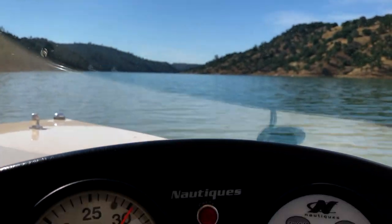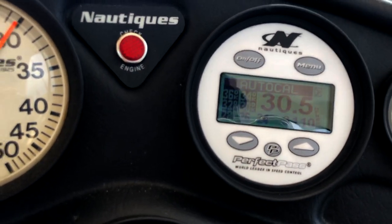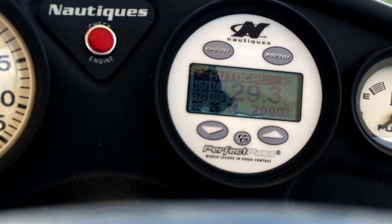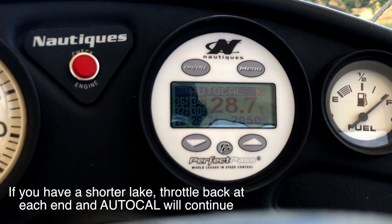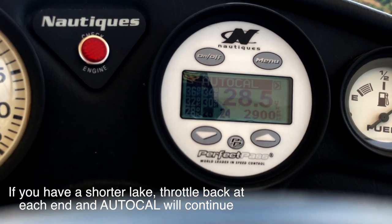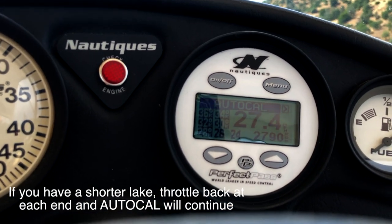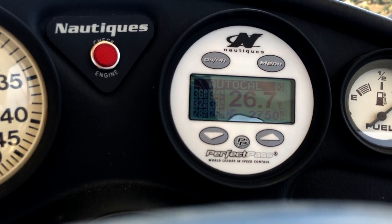We got some really nice water here at Dom Pedro. 30 miles an hour — calibrated. Now down to 28. Two more to go. 26.